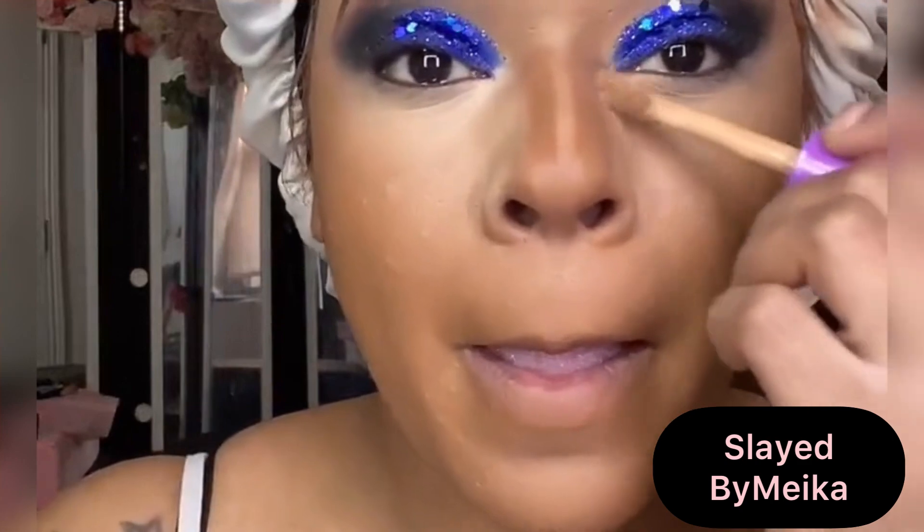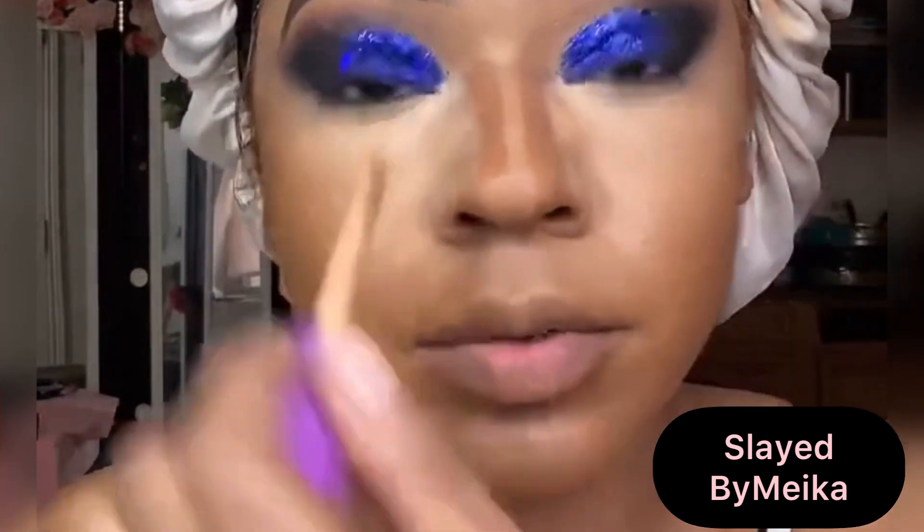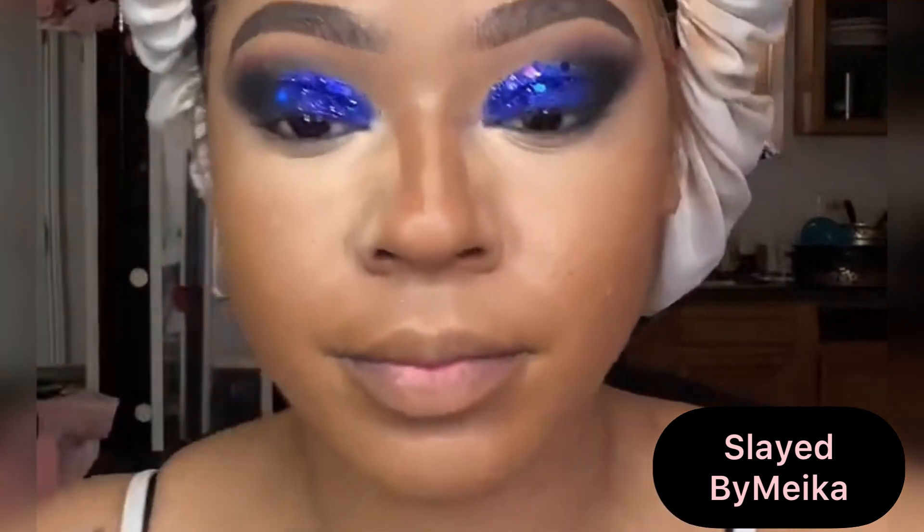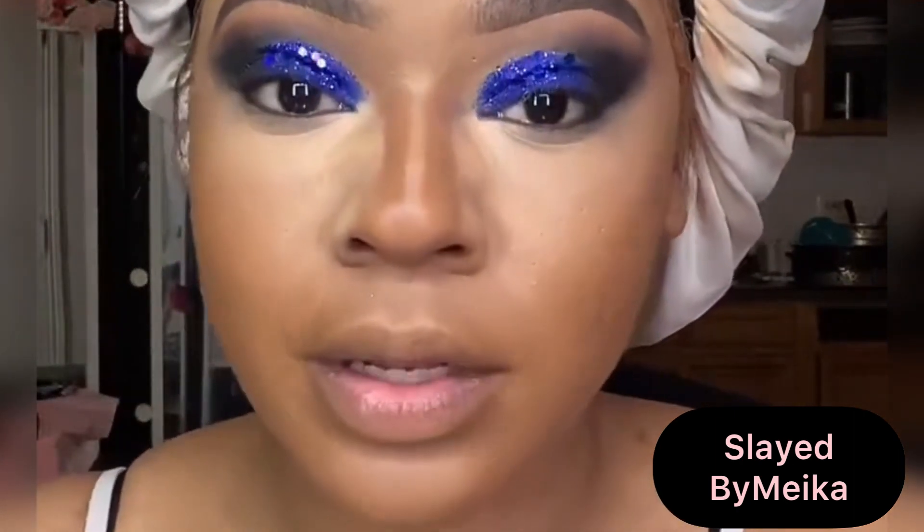Going back in with some Tarte Shape Tape Concealer to brighten up the inner corners of my eyes and the sides of my nose, then taking a Real Techniques brush to blend it out.